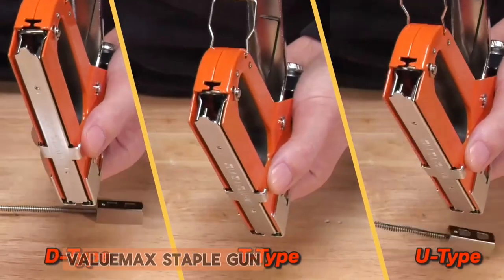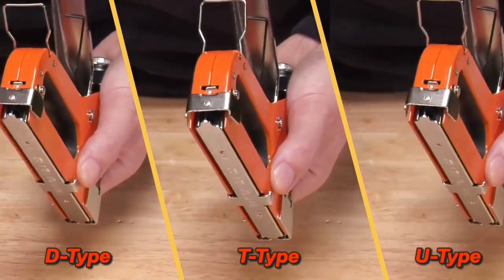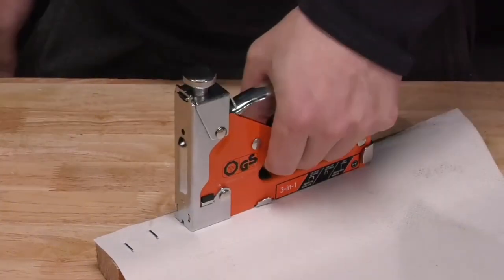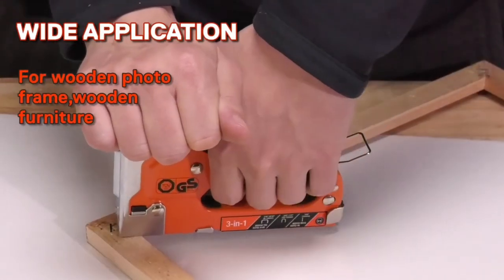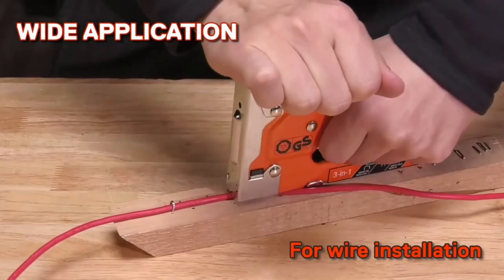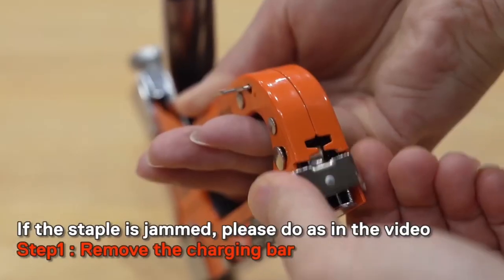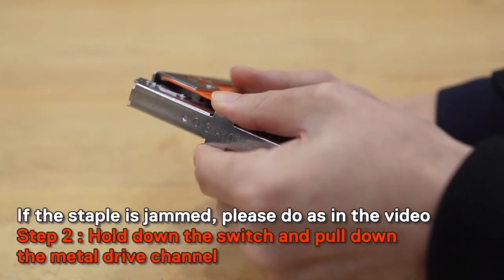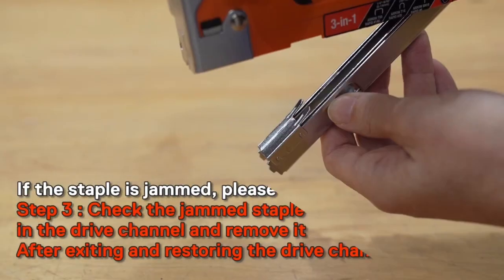Number four: the Value Max Staple Gun. The Value Max staple gun is a reliable tool for DIY enthusiasts and professionals alike. With its sturdy construction and ergonomic design, it offers comfortable handling and precise stapling every time. Whether you're upholstering furniture, installing insulation, or completing other home improvement projects, this staple gun gets the job done efficiently. Its compatibility with various staple sizes adds versatility to tackle different tasks.